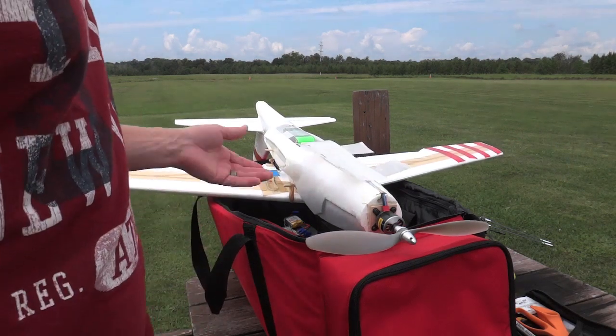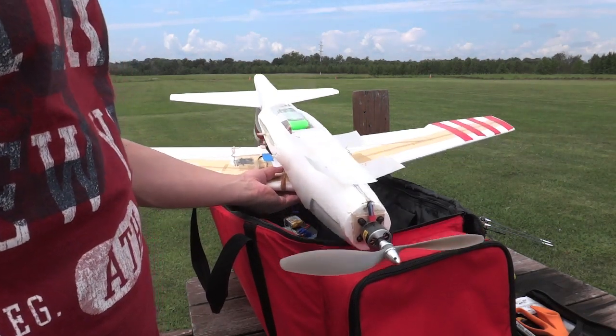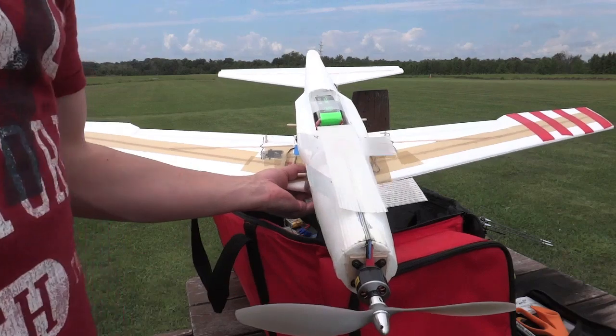I just wanted to do a quick overview on the plane before I put it up in the air, just to give you an idea of how it's all set up and put together.